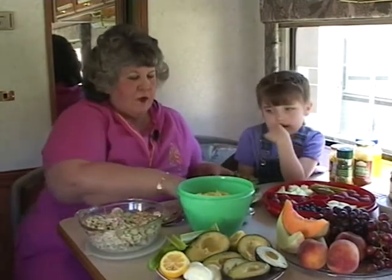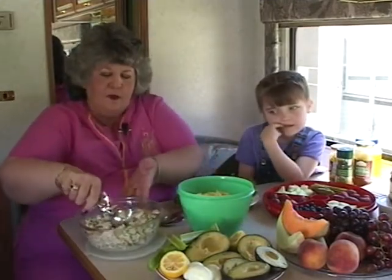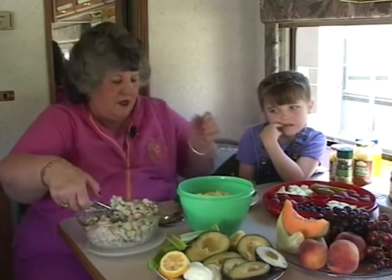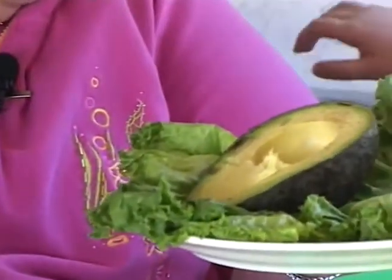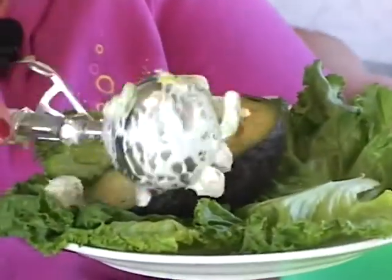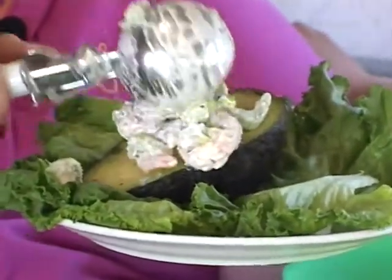We're going to start with a scoop of shrimp salad. Ms. Allura, we're going to fill an avocado. Do you like avocados? No. Well, you don't have to eat the avocado — this will be for the girls in the crowd.